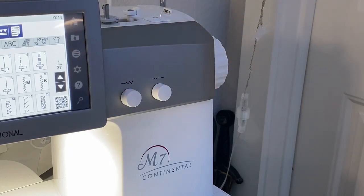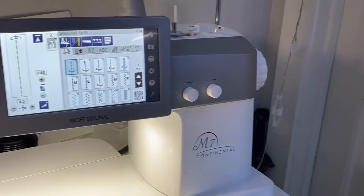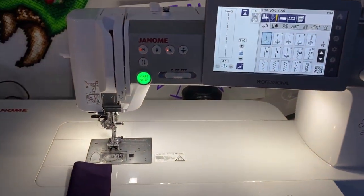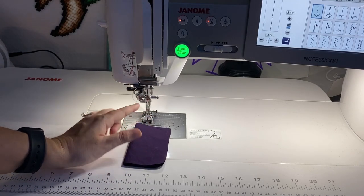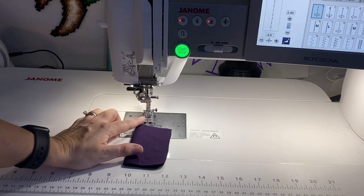That's important to know because when you're doing tight curves, as I'll be demonstrating in a moment, you may find that you have to do some manual work. You're going to have to manually manipulate the position of your needle and control the speed.